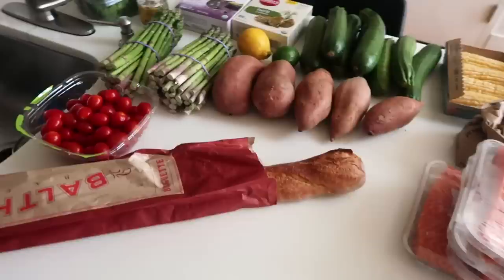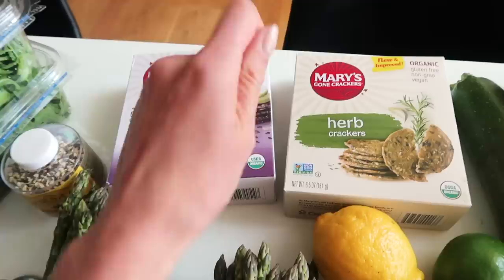Hey guys, welcome back! Happy 4th of July. It's a big celebration in the US and everyone is hosting barbecues, so for today's video I thought it would be fun to share how I make a healthy and tasty barbecue. I got some groceries and I'm going to show you everything.